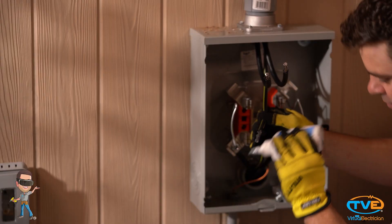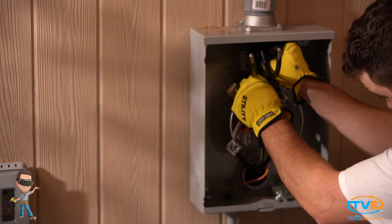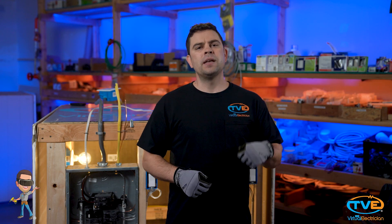Now you are going to connect the wires to the meter can using NOALOX. The neutral wire will go on the middle terminal. The 2 hots will go on the terminals attached to the meter bracket. Now you are ready for your utility company to hook the power back up to your wires.